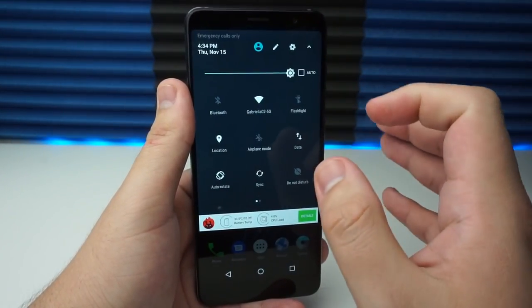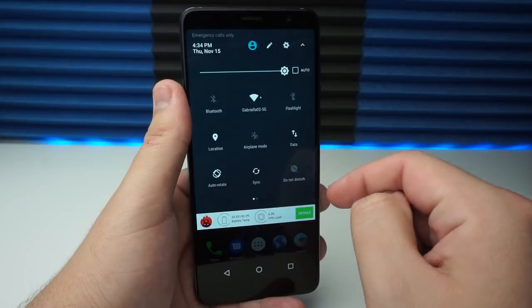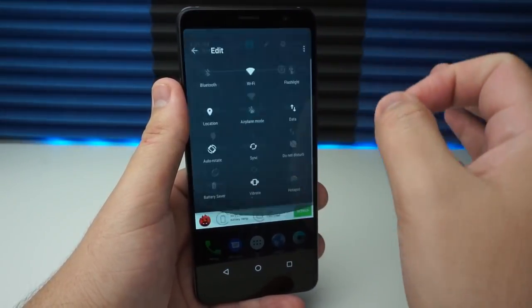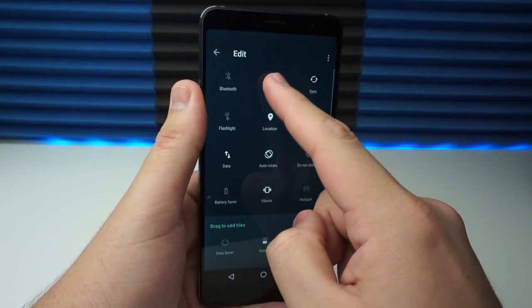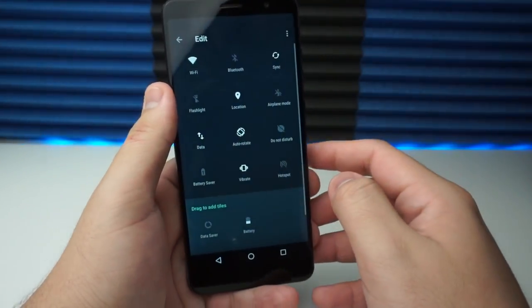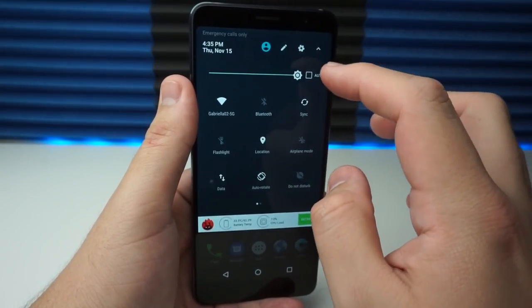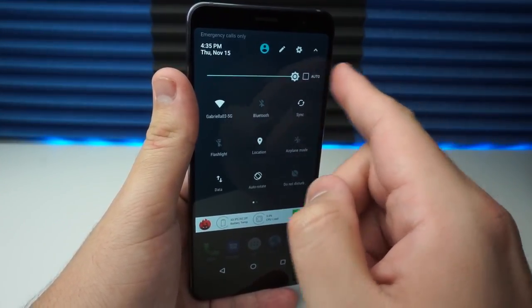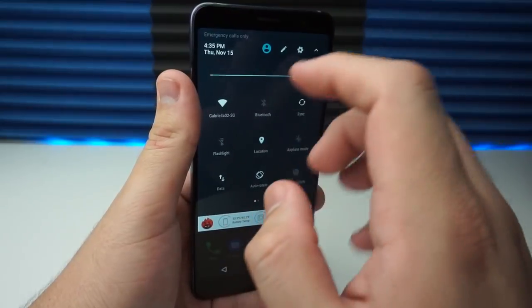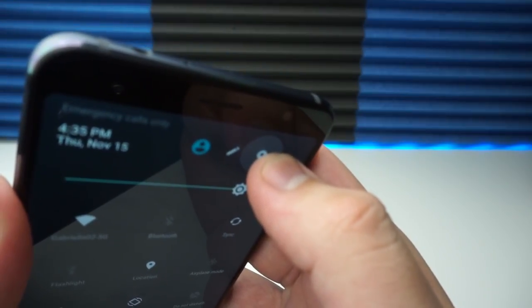Next, we're going to look at the UI Tuner. A lot of you have different preferences for where you want things in your quick settings — maybe you want the flashlight here or location over there — and that is all changeable. You can edit and rearrange items like sync or Wi-Fi to wherever you want. But the amazing thing about many ZTE devices is there's a secret System UI Tuner. To access it, find the gear icon in the quick settings panel and hold it for about five to six seconds.